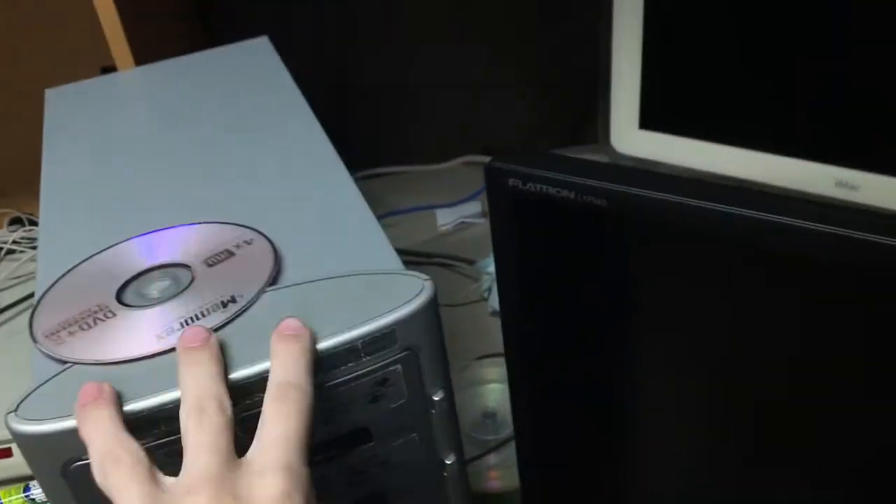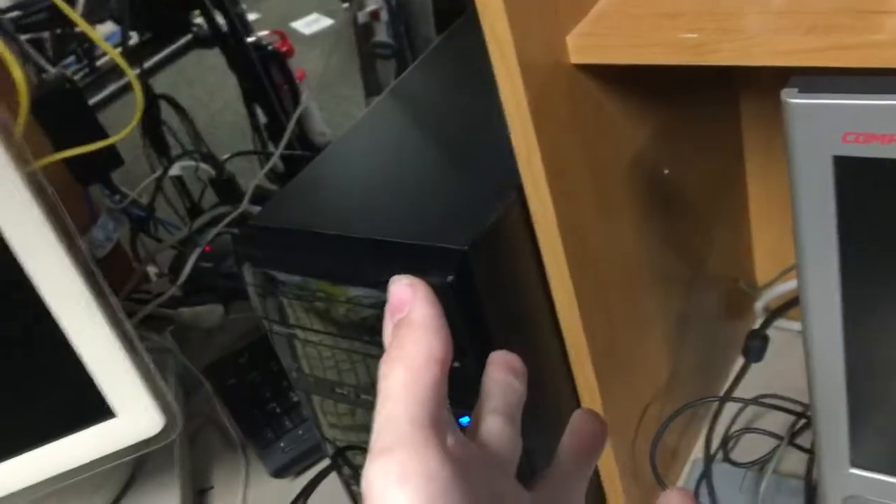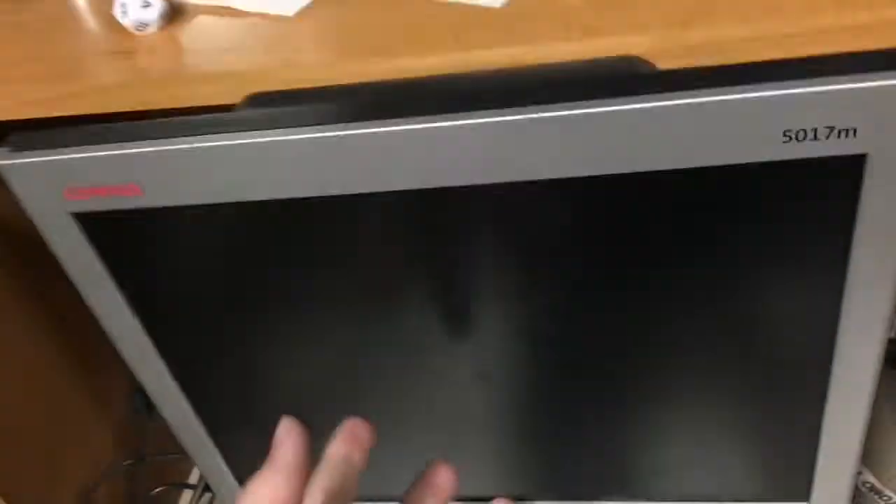The monitor for this one is larger. I'm thinking of taking the monitor for this one and putting it on this computer, and taking the monitor for that one for this computer. Whenever I get this thing, I'll put this one back there. This one has no speakers of any sort on it.